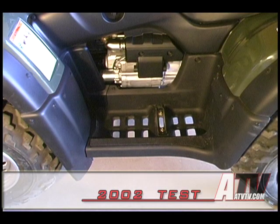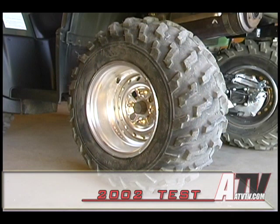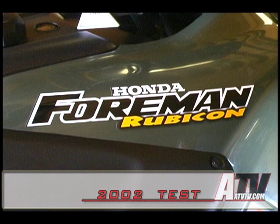Front wheels and tires: 28 by 8 by 12 Bridgestone Dirt Hooks on aluminum wheels. Rear wheels and tires: 25 by 10 by 12 Bridgestone Dirt Hooks on aluminum wheels. Gauges: digital speedometer, odometer, trip odometer, hour meter, and clock. Fuel gauge on the tank. Suggested retail price: six thousand nine hundred and ninety nine dollars.